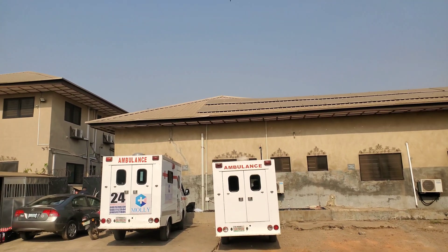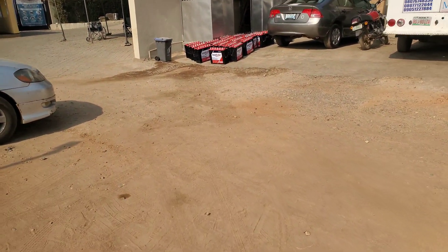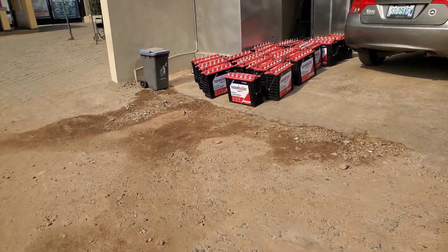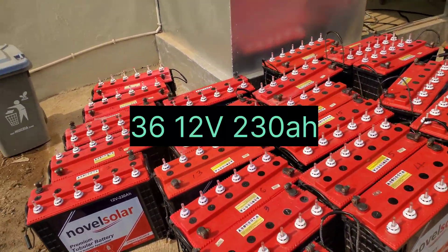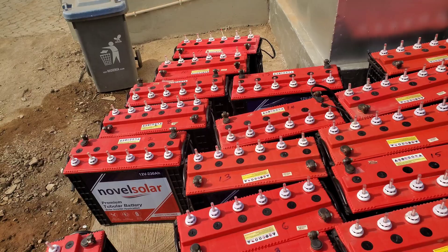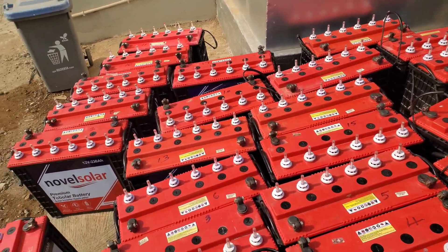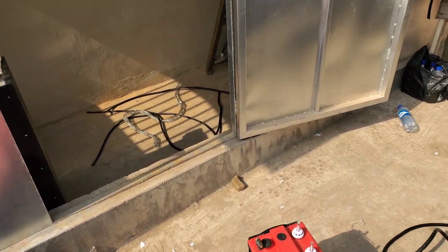They also gave them flooded lead acid batteries, and you can see there are 36 of them. I'll attach a video showing you the state of these before we remove them. It wasn't serving them, it wasn't doing what they wanted it to do.